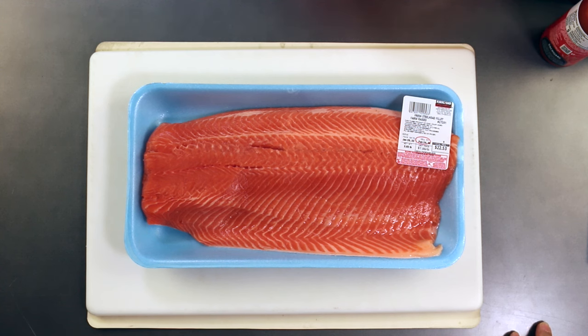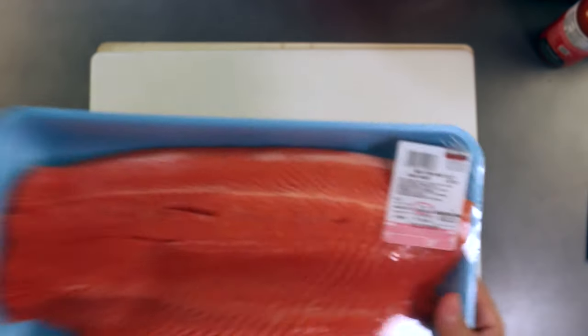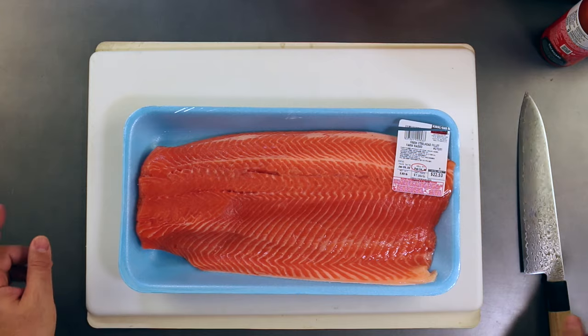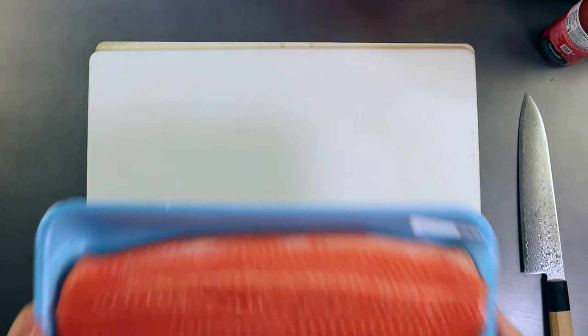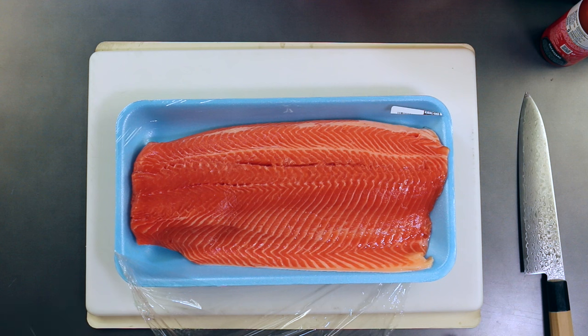Farmed is good, wild is no good. Wild is fine if you're cooking it, but not if you're going to eat it raw. You can see here that it says farm raised, so it's passed the first step. Step two: you're going to open it up and your nose will never lie. Take a nice big sniff of this fish. It smells really nice and clean — not a lot of fishy smell, it's a very mild smell. If it smells very strongly of fish, then it's probably not good to eat for sashimi or raw.